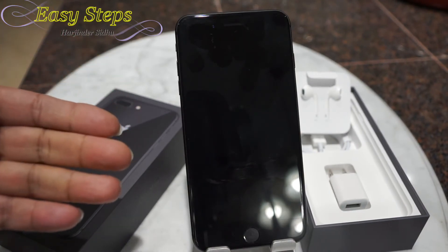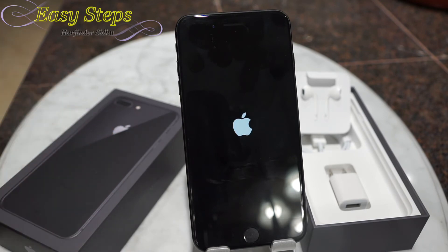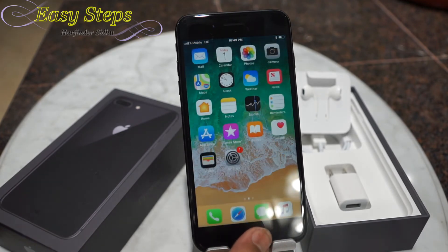It will take about a minute or so. The Apple logo appears, then it disappears, and then it will restart. You don't have to do anything. And now we are back into our phone.